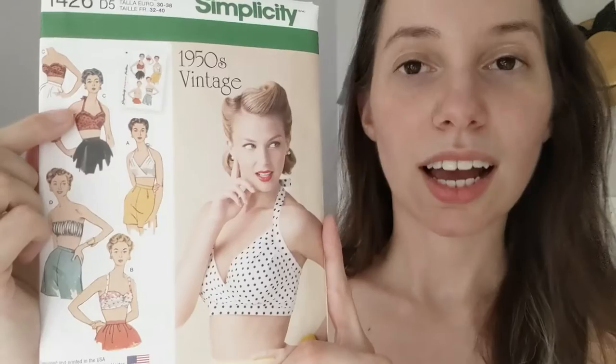I previously used this pattern to make Vue B, and I'll link that video down below. This pattern is great for making vintage style play suits or swim suits, and these crop tops will also look great with shorts or a skirt. I chose to make Vue C because it had these really cute little flippy flappies over the bust area. To me, that feels like a quintessentially 1950s clothing detail, and I was really curious to see how these were made so that I could apply them to future projects.